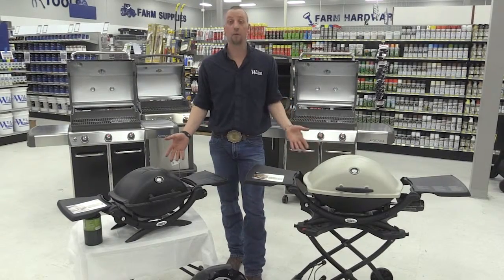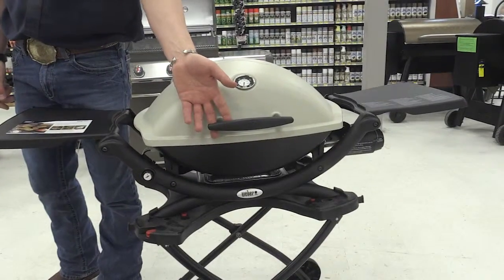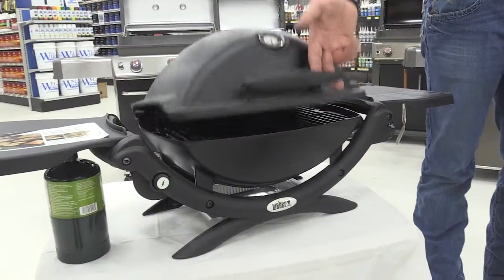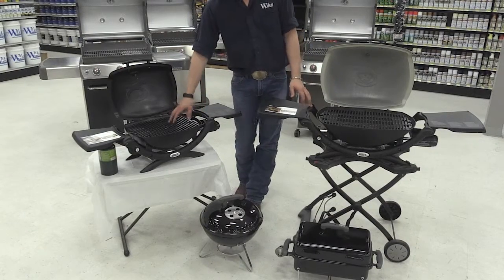And here are our Weber portable grills. To start off we have our Q2200, with personal enamel grates and a small cooking surface, as well as the Q1200, which comes in a smaller version — same grill, just a little bit smaller.